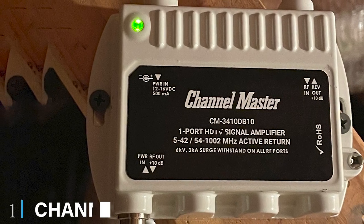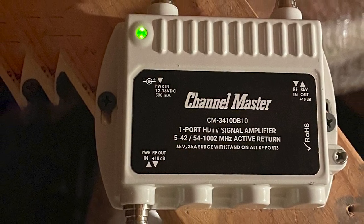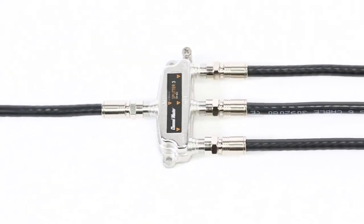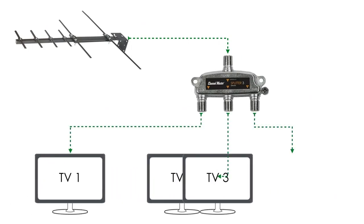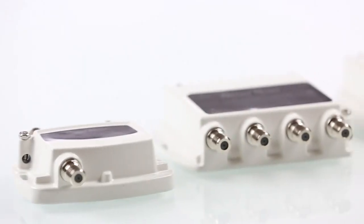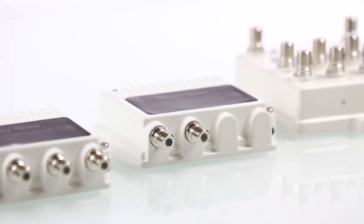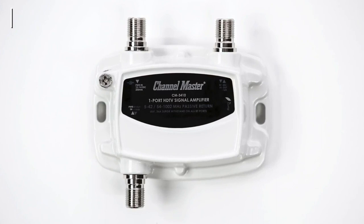At the first position of our list, we have the Channel Master Ultra Mini 2 TV antenna amplifier. This TV antenna amplifier comes in a small compact size and uses a two-way digital distribution amplifier — an excellent choice for space savers who would prefer not to mount amplifiers to walls and windows. This two-port HDTV signal distribution amplifier does an exceptional job of improving analog and digital broadcast signals, and it can support up to two televisions without the need for a splitter, which is known to degrade signals.